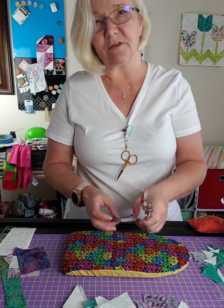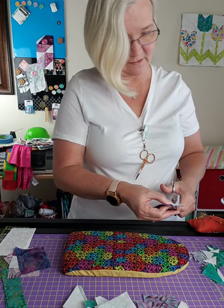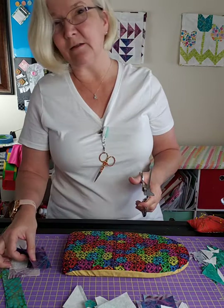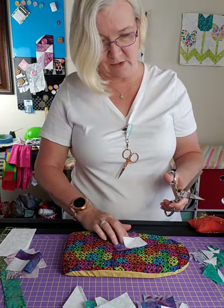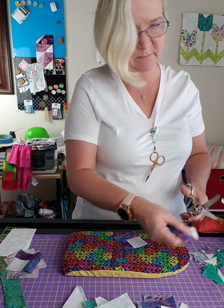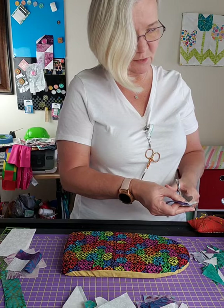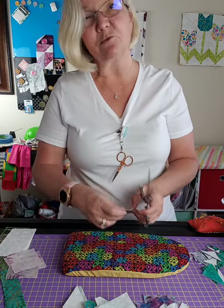With spring right around the corner, this is a really cute block. You should see it where they have all tulip blocks together - there's another block that goes with it that's really cute as well. Watch the video - it's just really really cute.